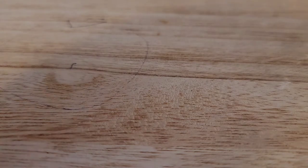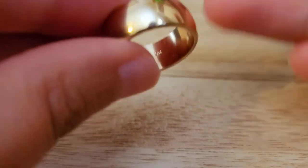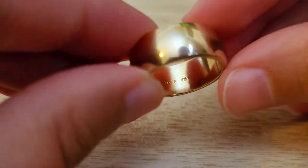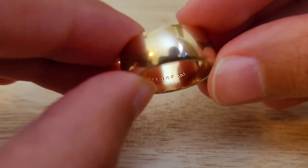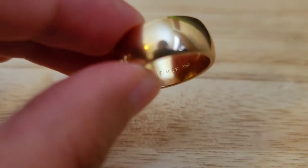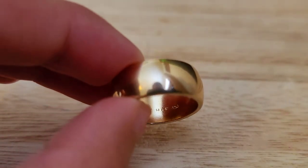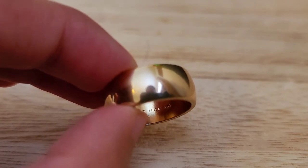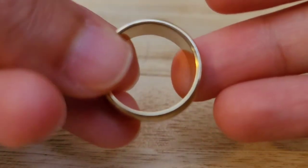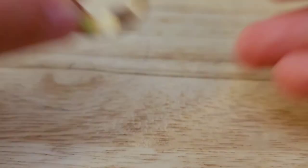Item number seven is another 18-carat electroplated, high electroplated ring. This is 10 millimeters in width. This one is 7.5 grams in weight and a size eight. I will do this one for $9. Item number seven — very nice. It's a little bit heavier because it's a thicker band.